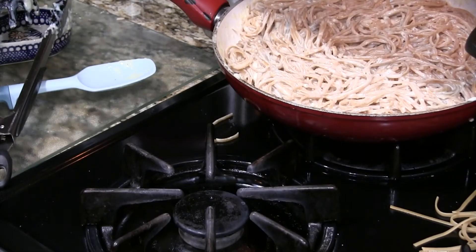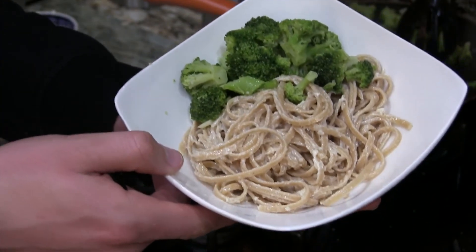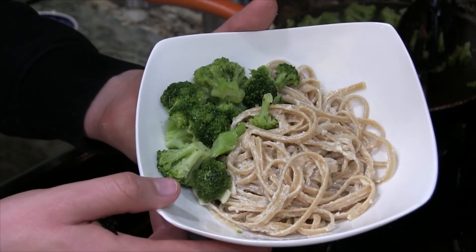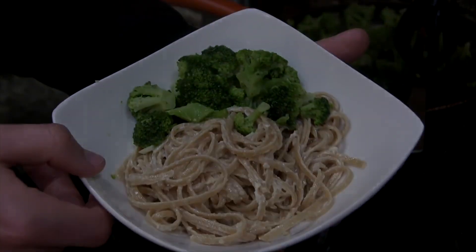And I totally thought I recorded this, but somewhere between starting it and ending it, I forgot to press the record button. Anyways, I actually threw together some garlic butter broccoli — it was super easy.